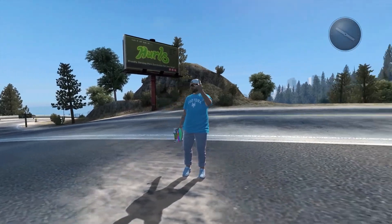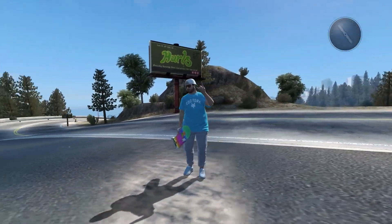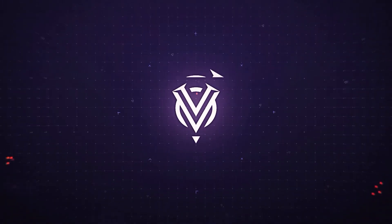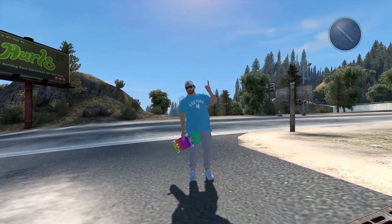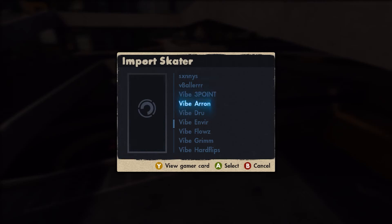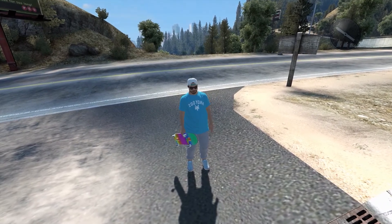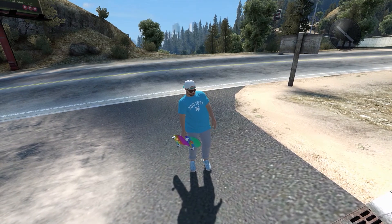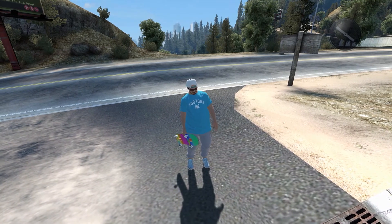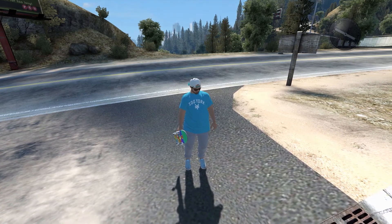Alright everyone, Mystics here or Vibe Mystics, and welcome back to the Vibe Skating channel. As you can tell from the title, we are doing Import Skater Tricklining. If you guys don't know what the series is on the channel, I'm basically just going to give you guys a little rundown of it. I import a Vibe member's skater and trickline with it, hit as many clips as I can, and just get a feel for their skater.